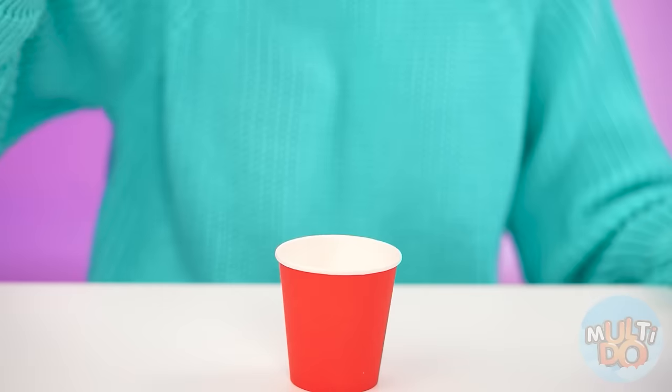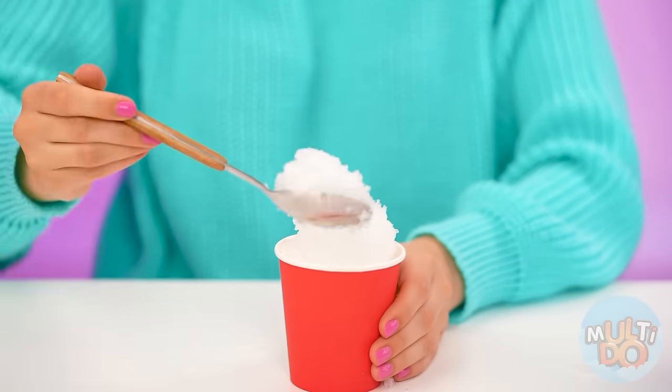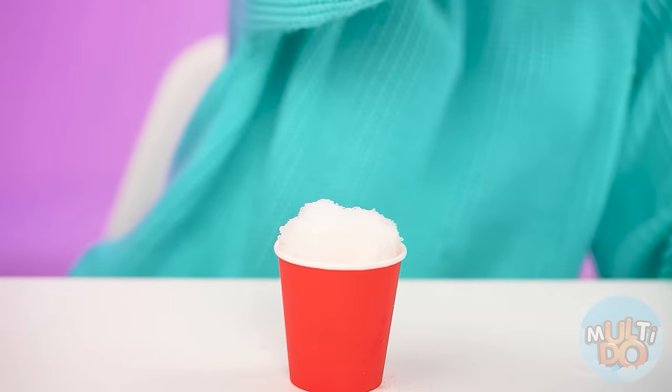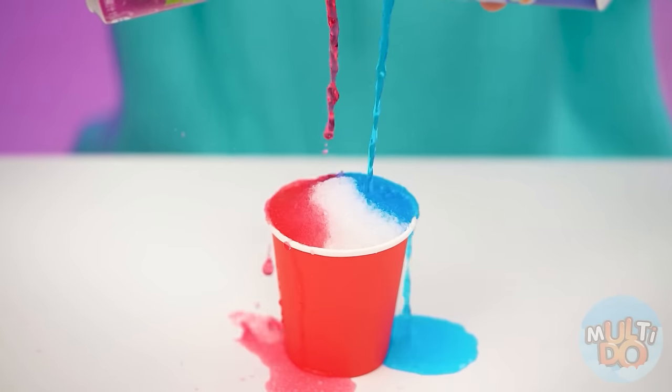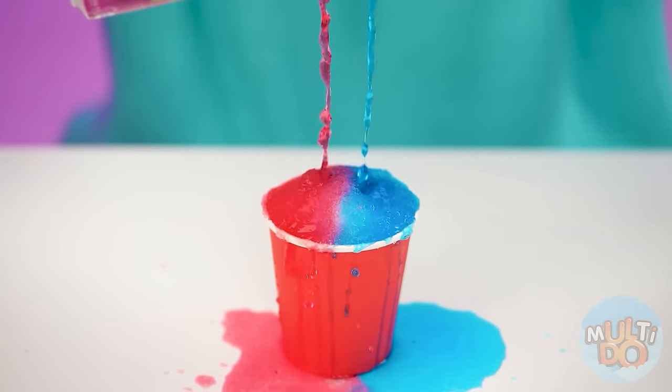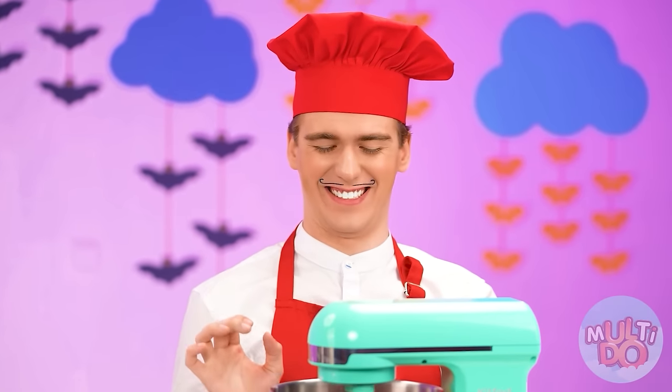Ready? Now this ice needs to be transferred into a cup, from which my future ice cream will be convenient to eat. The only thing left is to pour it with delicious soda. I chose two types of Fanta. It will give the right taste of my masterpiece. Cool, right? What kind of ice cream is this? It's just ice poured with soda. Ugh.